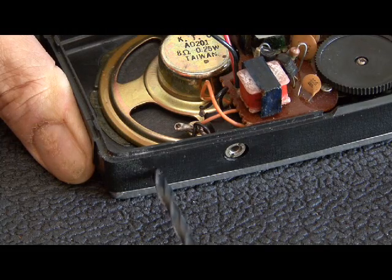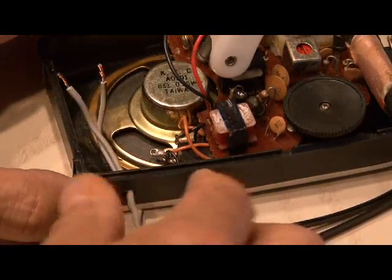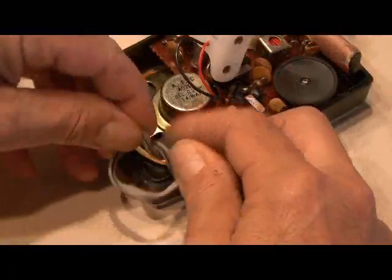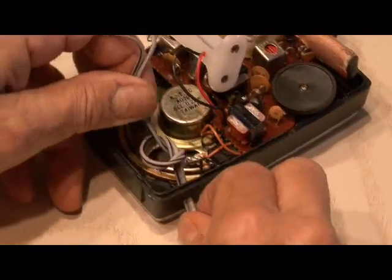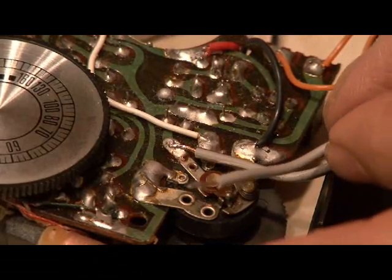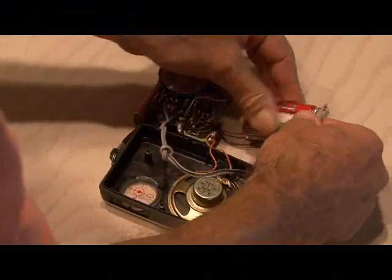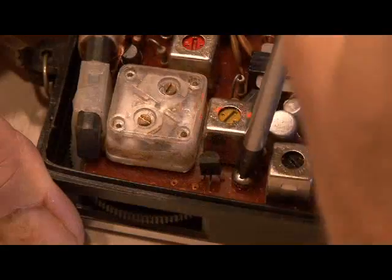As much as I hated to do it, I drilled a small hole in my radio case so I could run the open wires from the newly built connector into the case. Tie a knot to prevent stress on the wire. Then find the two open connectors on the radio's volume control dial and solder your wires to it. Put your batteries back in, reinstall the circuit board and screw it back in.